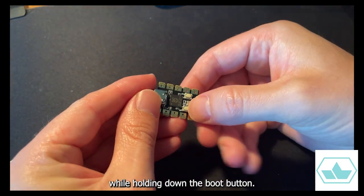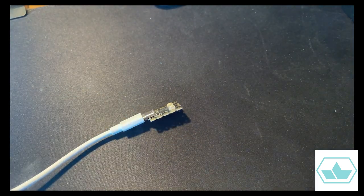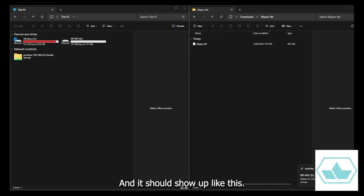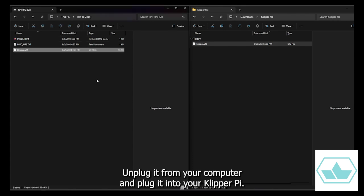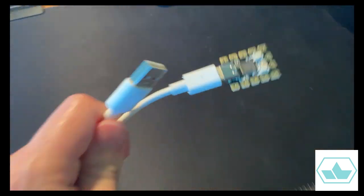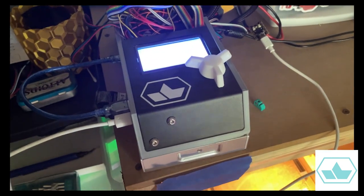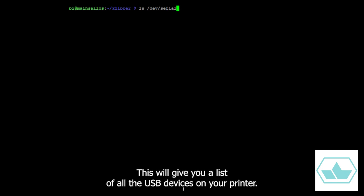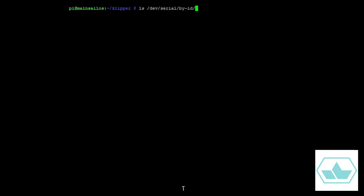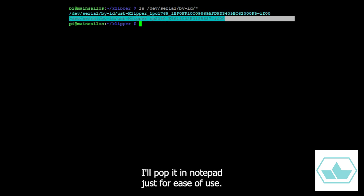Connect the microcontroller to your computer while holding down the boot button, and it should show up like a drive. Drag the file you just got onto it, and it should eject itself. Unplug it from your computer and plug it into your Klipper Pi. Back in PuTTY, run the command ls /dev/serial/by-id/*. This will give you a list of all the USB devices on your printer — it'll be the one with RP2040 in the name. I'll pop it in Notepad for ease of use; we'll need it later.